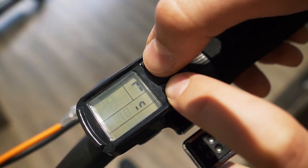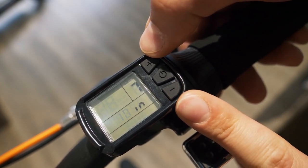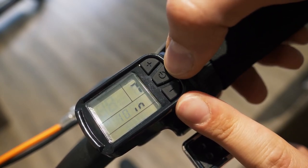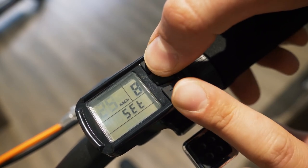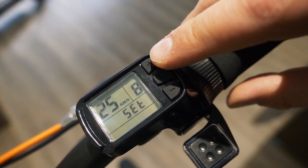This is the wheel diameter. Press once again plus, on-off, and minus. And then we arrive in the menu which interests us.